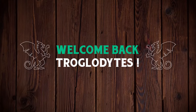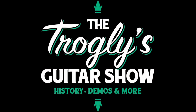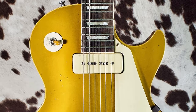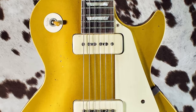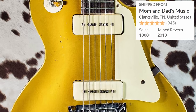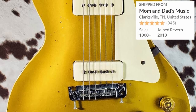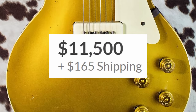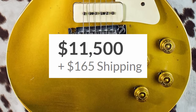Welcome back to the Troglies Guitar Show. In keeping with our theme of modified 50s Les Pauls, I wanted to take an in-depth look at Mom and Dad's Music Shop in Clarksville, Tennessee, who have listed this 1954 Gold Top for only $11,500. That is a steal and a half.